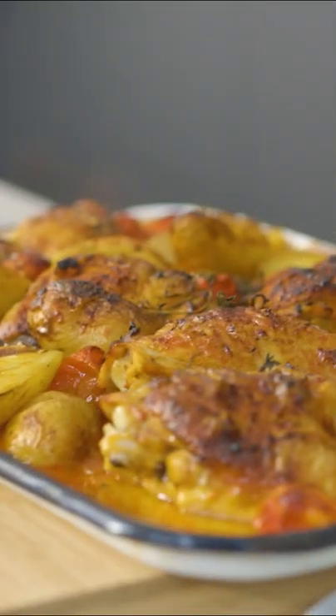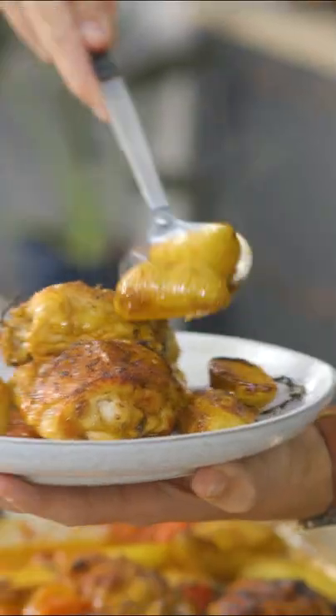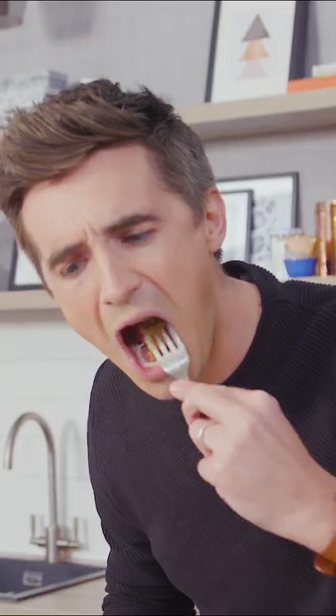This is what I'm talking about. You've got crispy chicken skin and beautifully tender pieces of potato. Let's get it up and get it served — that looks absolutely spectacular. This is a real winner-winner chicken dinner.